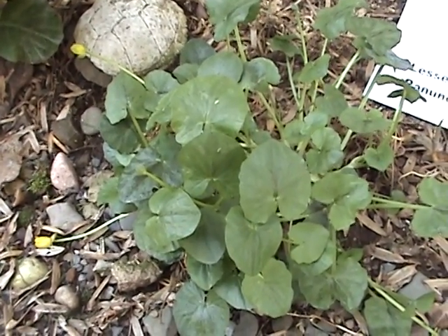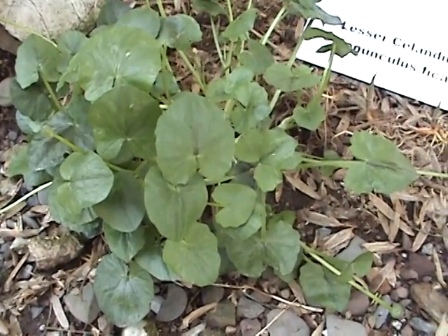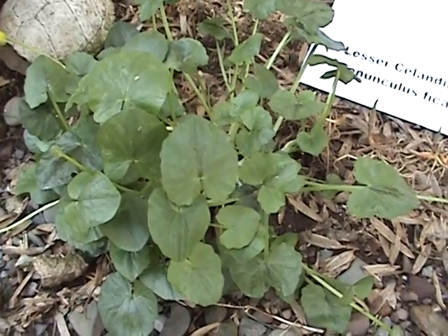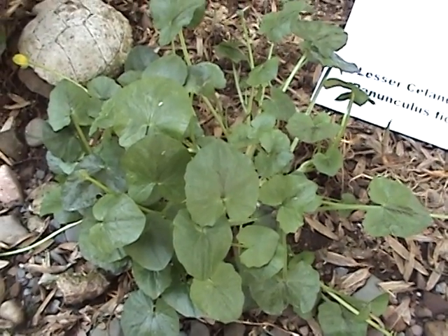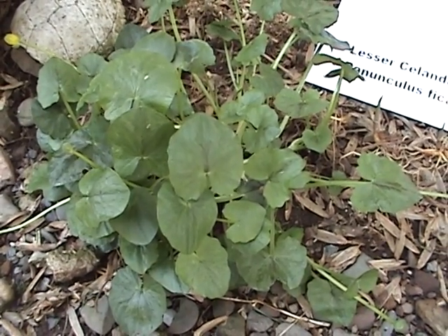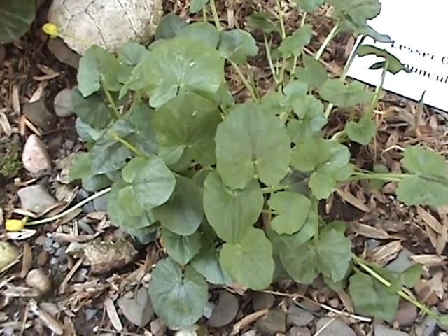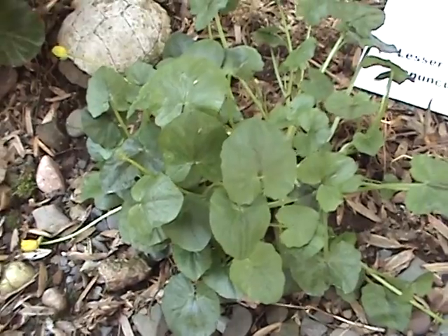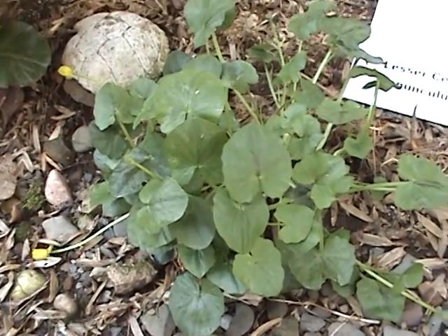This is our weed watch segment. I have found a plant at the back of my house where it gets shade all day. It's very moist when it rains and stays wet. This could be either one of two plants: a weed called lesser celandine, or the marsh marigold, which is native to marshes and wet woodlands.